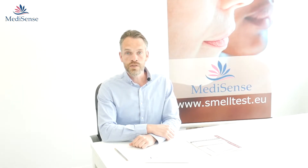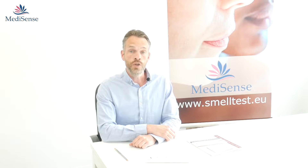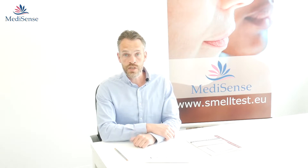In this video we're going to talk about the UPSIT smell test. The UPSIT is produced by Sensonics and is one of the most used smell tests in the world.